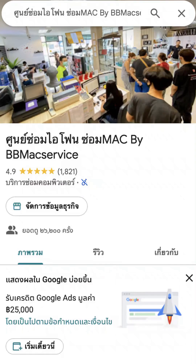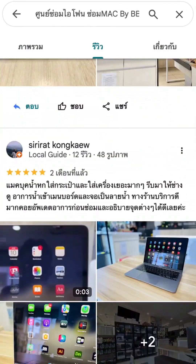If you have any issues like a broken machine, cracked device, or battery deterioration, feel free to contact us. Please consider our shop as well — just follow the location on Google Maps.